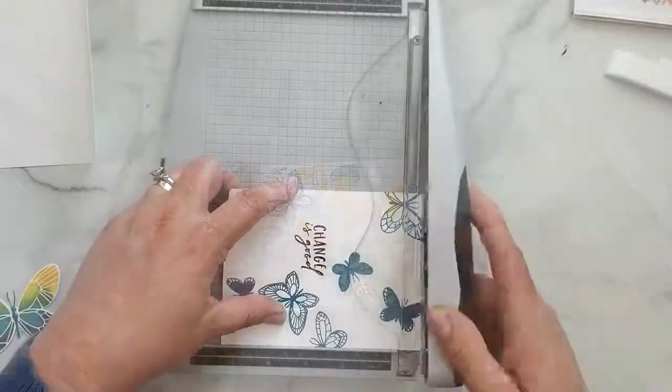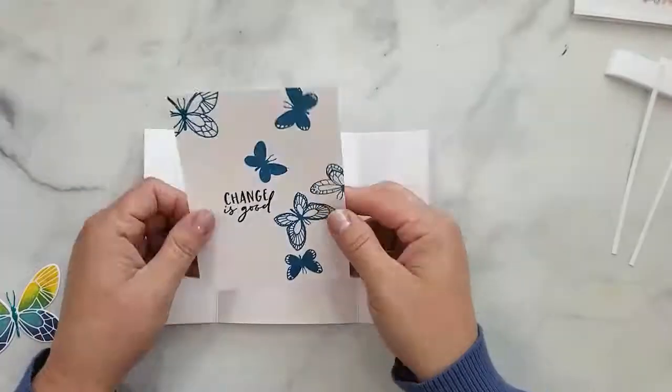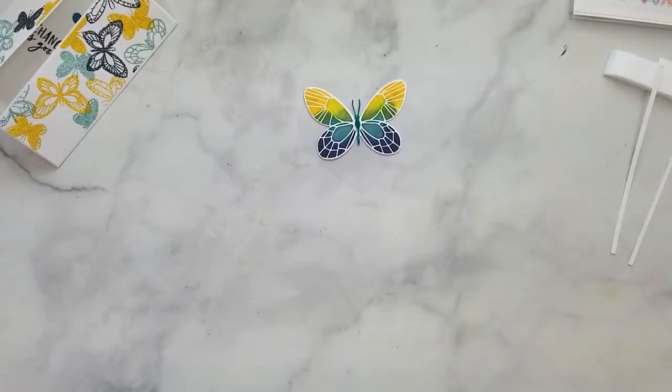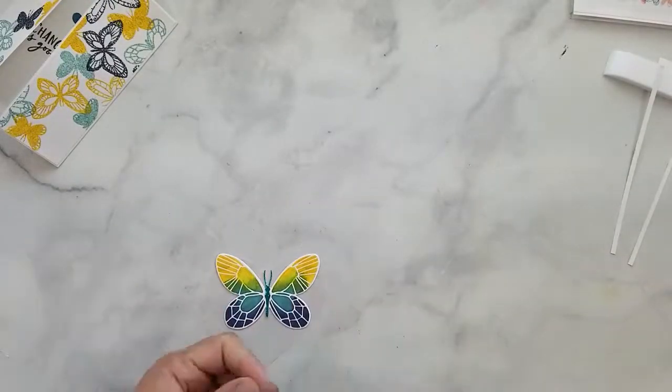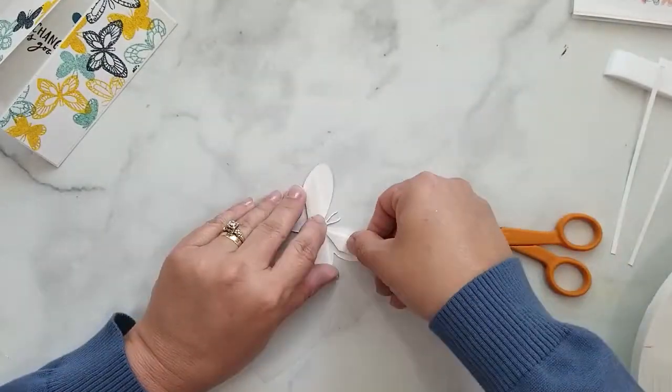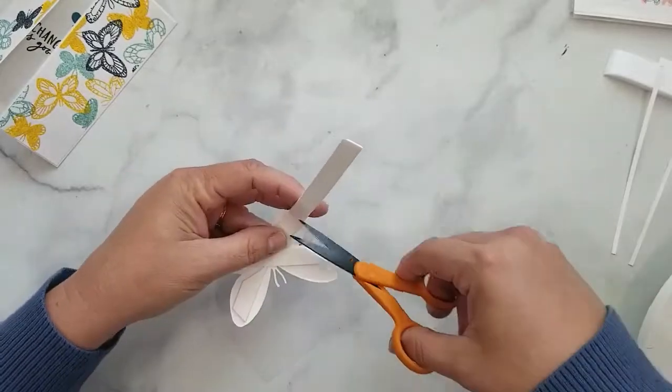I'm going to trim that down enough so that when I put it inside the card the flaps won't have trouble closing completely — just keep that in mind if you do a panel for the inside, trim it down enough so your card will close completely.